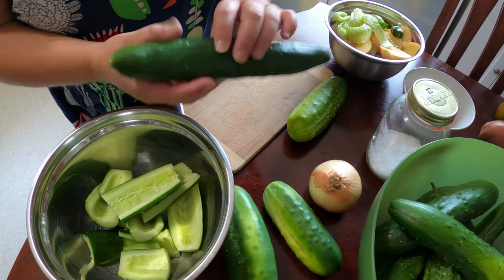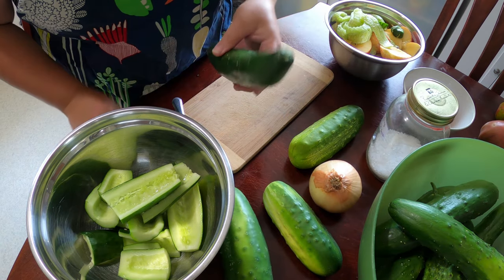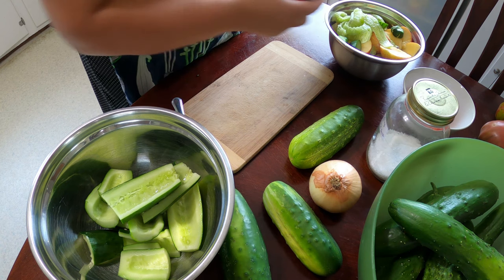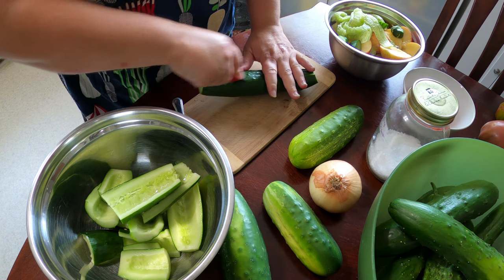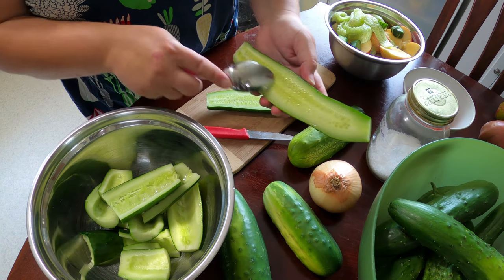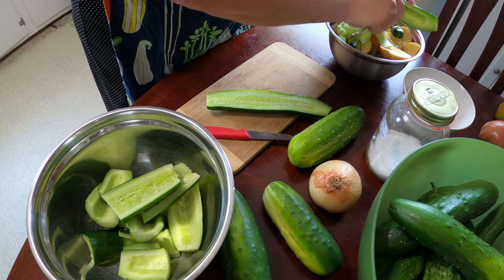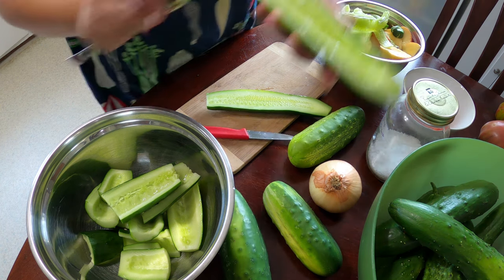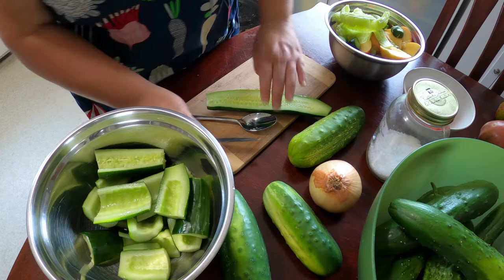Basically what you want to do is wash your cucumbers, get rid of any dirt or bugs. We're going to cut off the ends, put them in the compost, and start off by splitting them right down the center. Open it up and we're going to discard all of the seeds. Then we'll put them over here in the bowl until we're ready to deal with them.